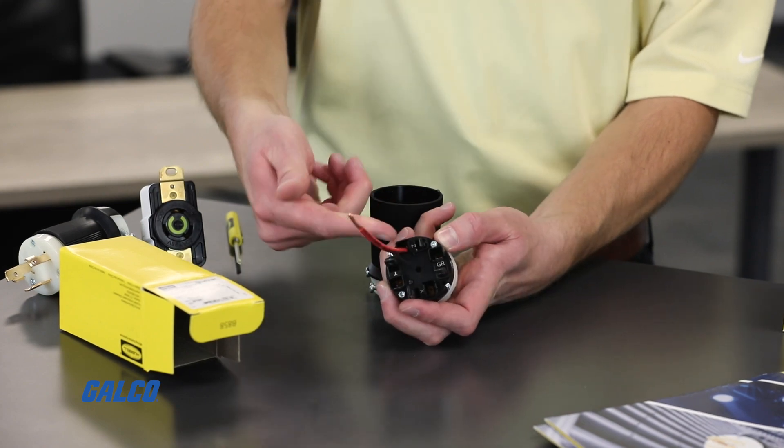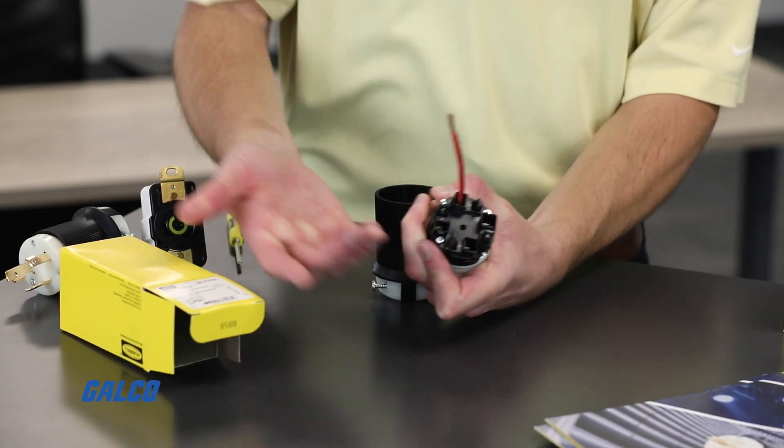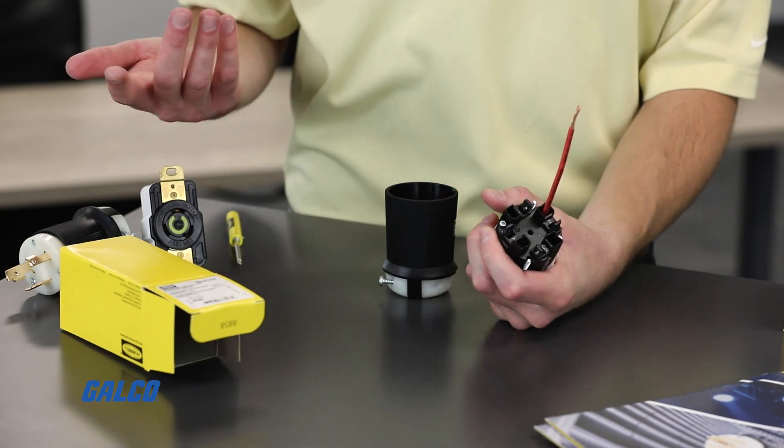Push down the screwless termination plunger. This will release the contact mechanism, and just like that, we've closed the contact, creating a secure and permanent termination. Doing this to all the wires can be done in as fast as 10 seconds, which can ultimately save the installer up to 80% of time in wiring the device.